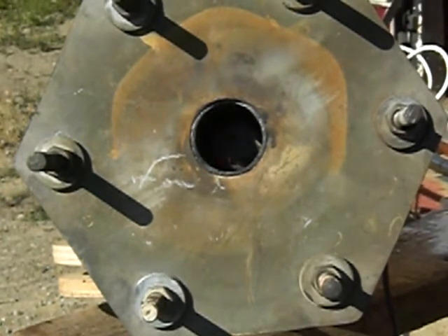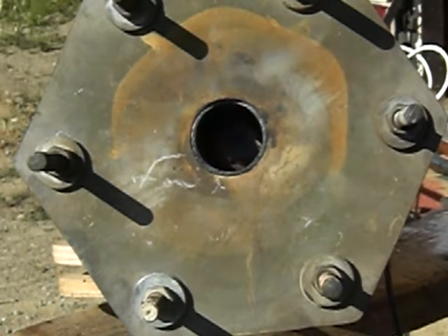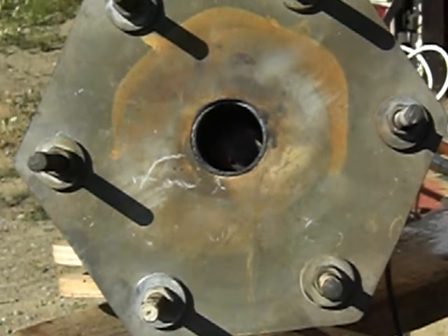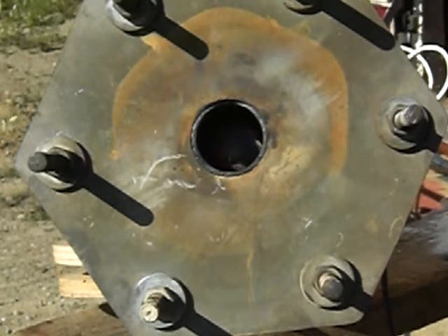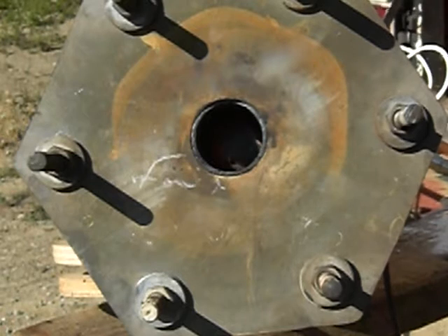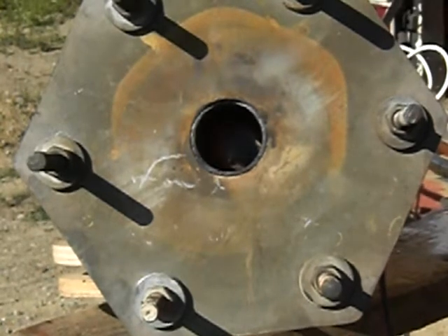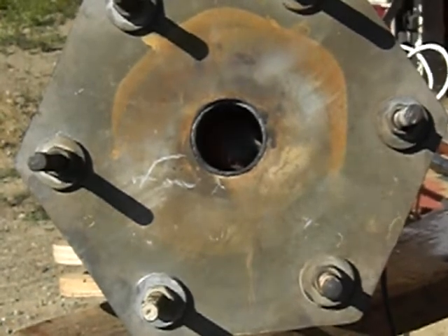What's happening here is that the propane is traveling between the inside and the outside copper pipes. Then in the one inch, I put a three-quarter. So the air is coming in and mixing with the propane that's being superheated between the two pipes.